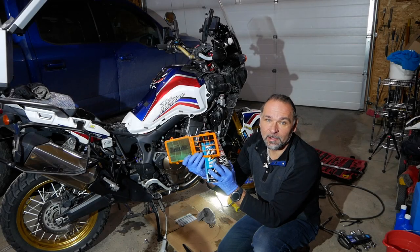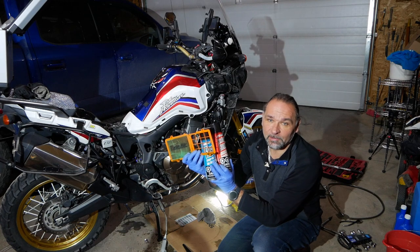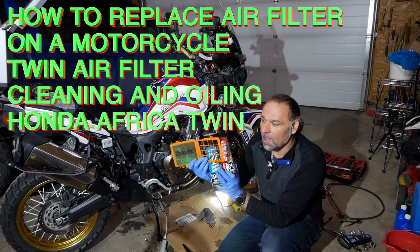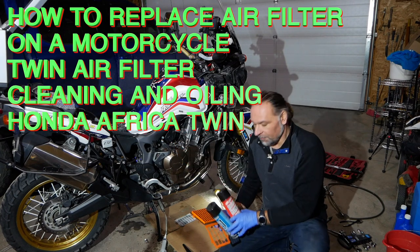Hey guys, welcome again to my channel Scuba Travel and Adventure. My name is Thomas, and in this video it's going to be a short video — I will show you how to clean the air filter.